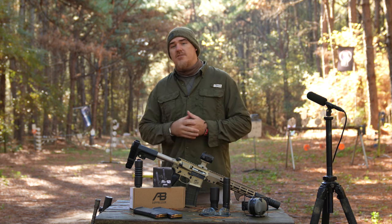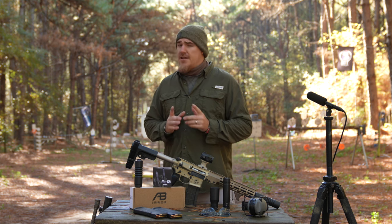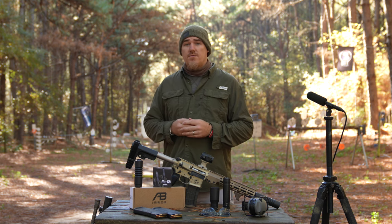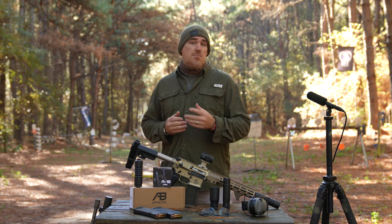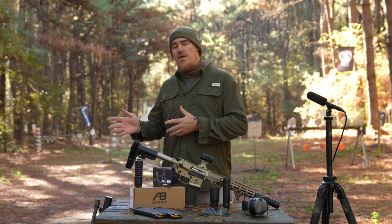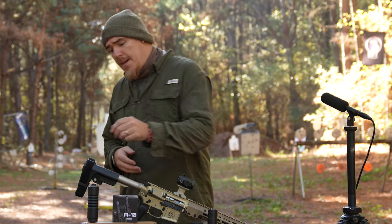Welcome back guys. Today we are taking a look at a few different 556 dedicated suppressors. I know in the past I've told you that 556 dedicated suppressors aren't necessarily the way you should go, however there are some good options out there that if you do go down that path you may want to consider. So today we're going to be comparing and doing our new sound signature profile on a few different cans.